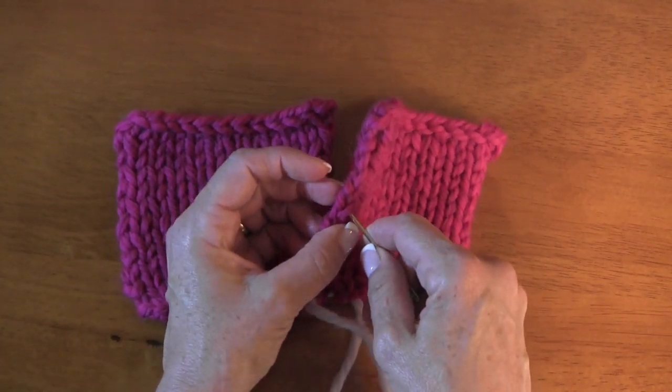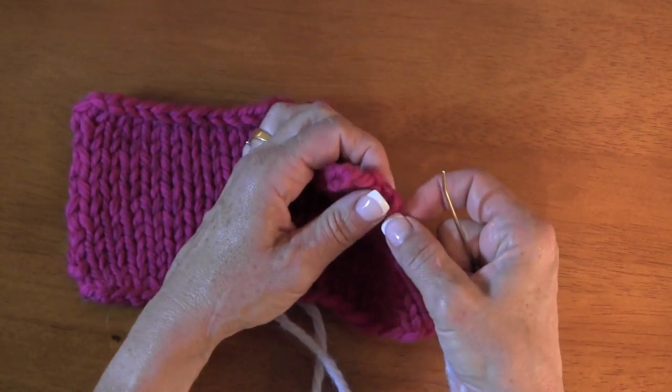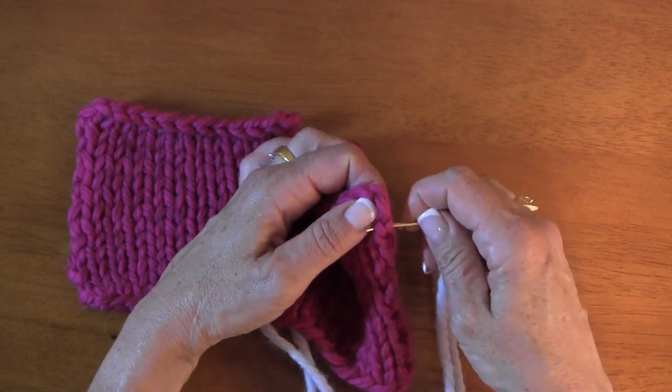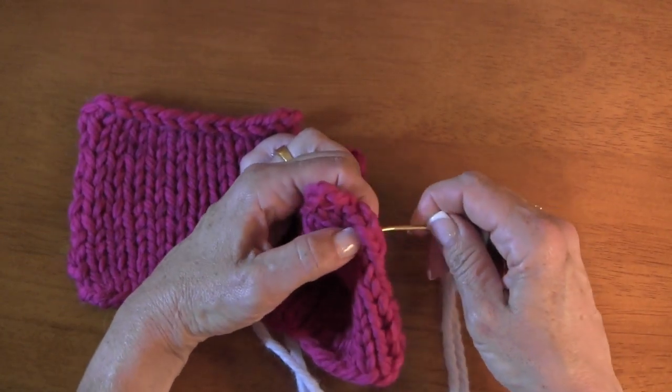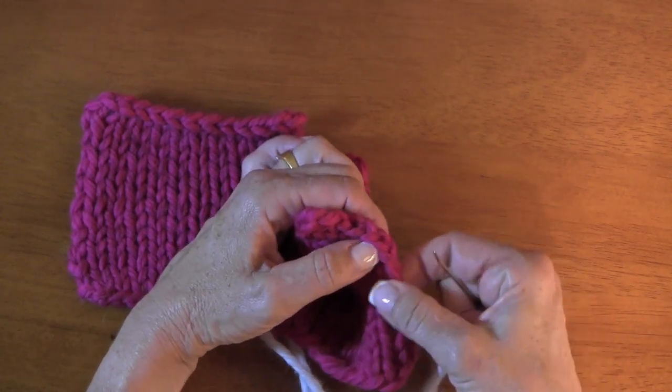What I want to show you now is the selvedge stitch — that is the first and last stitch on your piece. Whatever you're making, it's a whole stitch. It's not a very attractive stitch; it's the selvedge and it rolls under. It tends to be uneven, and who cares because it's going to be in the seam.